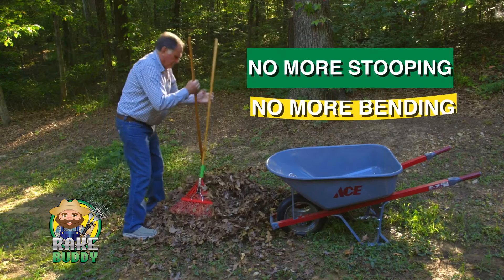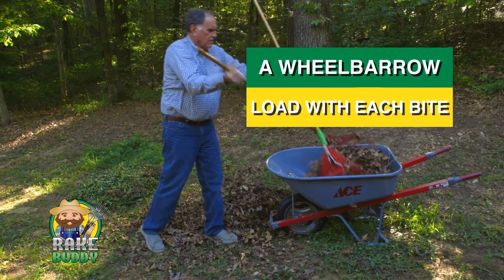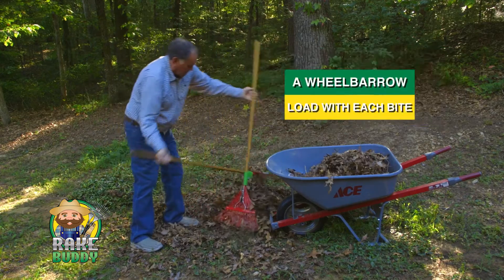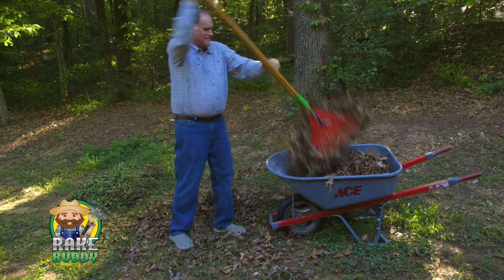No more stooping, no more bending. The Rake Buddy allows you to pick up nearly a wheelbarrow load with each bite. You'll be able to get the job done in a fraction of the time, and best of all, no more aching back.